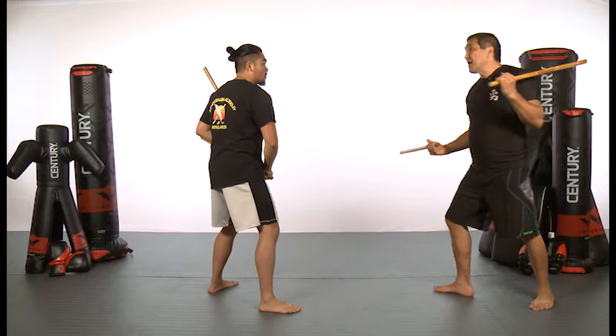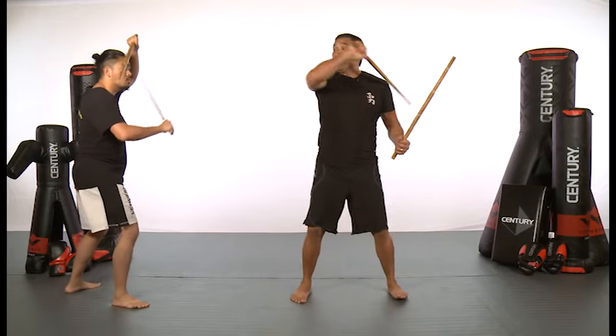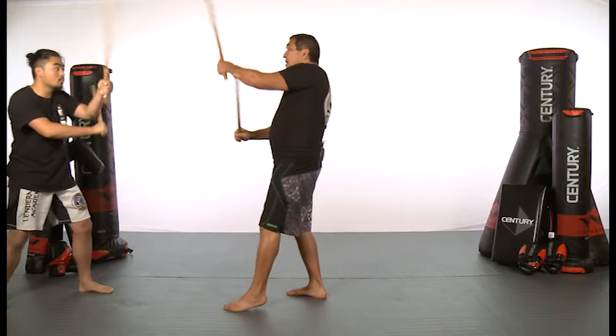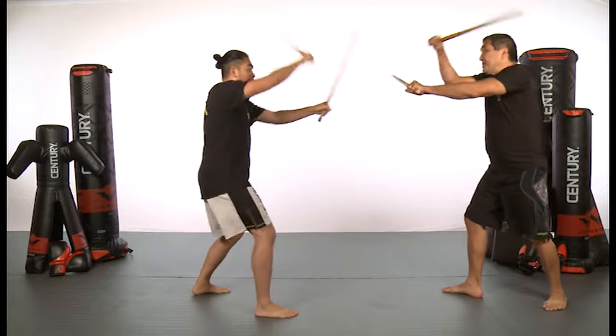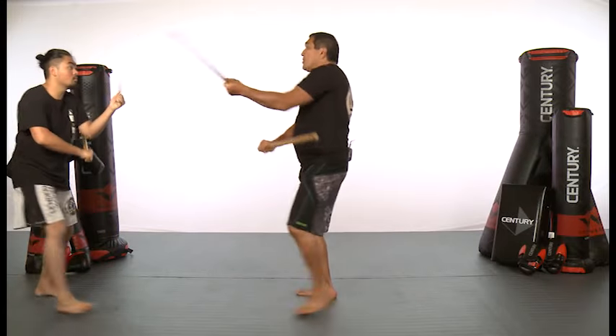Then we'll reverse it — I'll come at him. High, low, high. I spin, he does the roof, then low, high. I advance — one, two, three. Again, one, two, three. Spin — two, three. One, two, three. One, two, three. Spin — two, three. One, two, three.